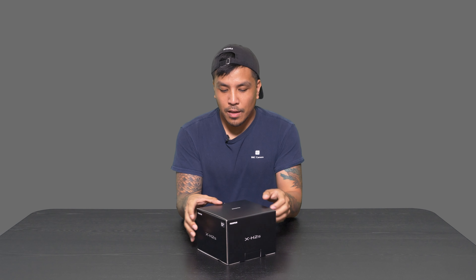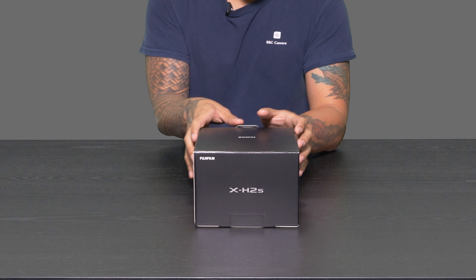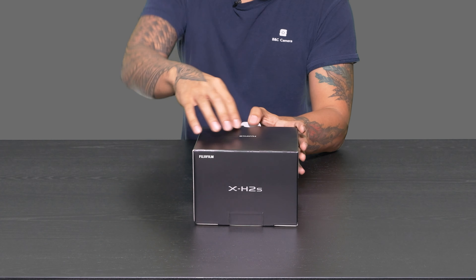How's it going everybody? Raf here from BNC Camera, and today we've got the Fujifilm X-H2S. I just wanted to go ahead and do an unboxing for you guys. This is a brand spanking new camera system from Fujifilm and we're gonna see what's inside the box.